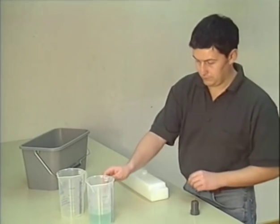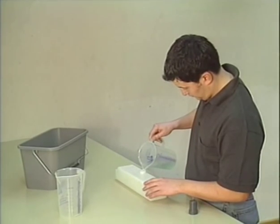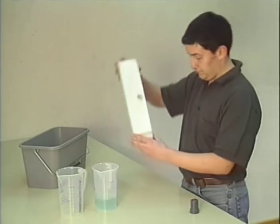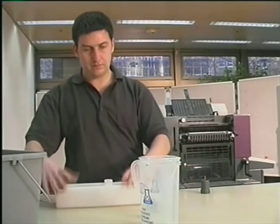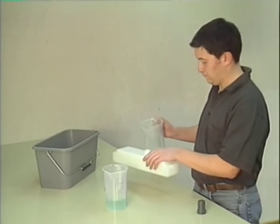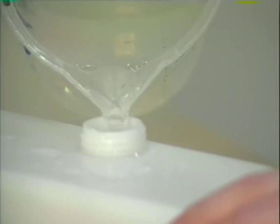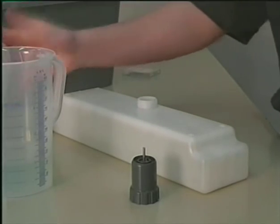After having prepared both ink fountains, you can now prepare the dampening solution. The dampening solution additive depends on the type of printing plate. There is a scale on the dampening solution container which will help you make the correct mixture. On the container you will find the manufacturer's information on the amount of dampening solution that has to be added to achieve a pH value of 4.8 up to 5.5. Now you can fill up the dampening solution container with tap water.